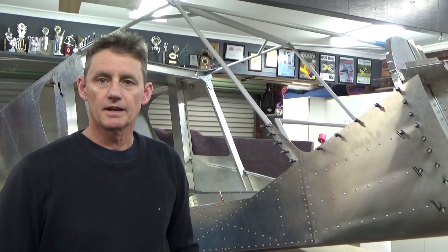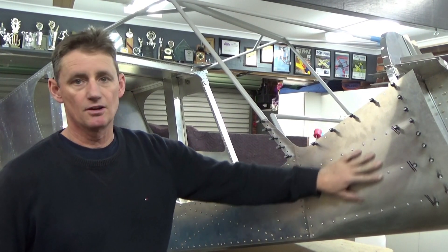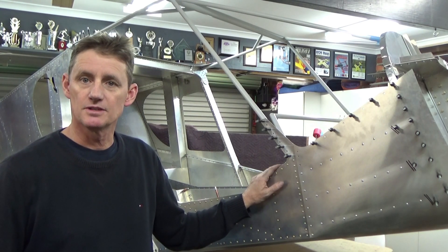Okay, thanks guys. I've got the firewall installed, started on these brackets, rudder pedals have been in, played around with the flight controls — all going well. Thanks for watching.